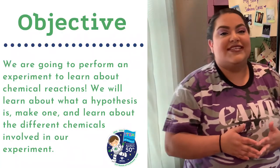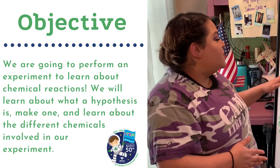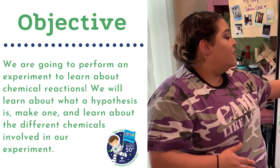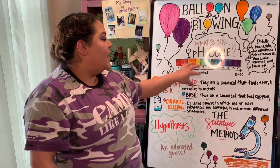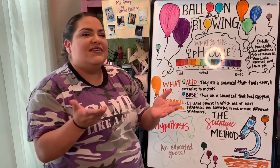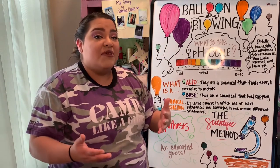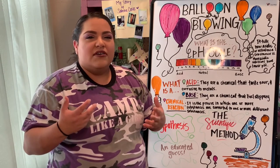Like in our Fizzy Lemonade video, we discussed the pH scale. As we go from left to right, it defines each chemical solution as an acid or a base. In the middle, within the six, seven, or eight range, we have neutral, which means it's pretty standard. When we reach the acid part, that's where we usually see our lemons — our tarty, sour-tasting things.